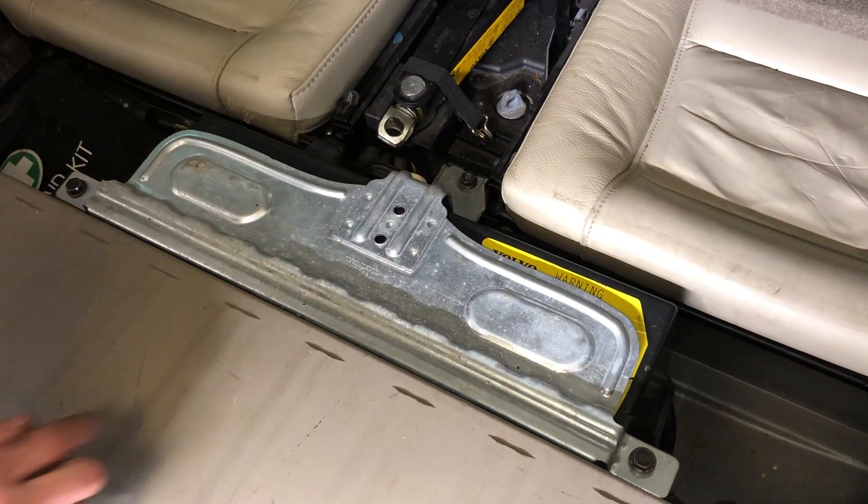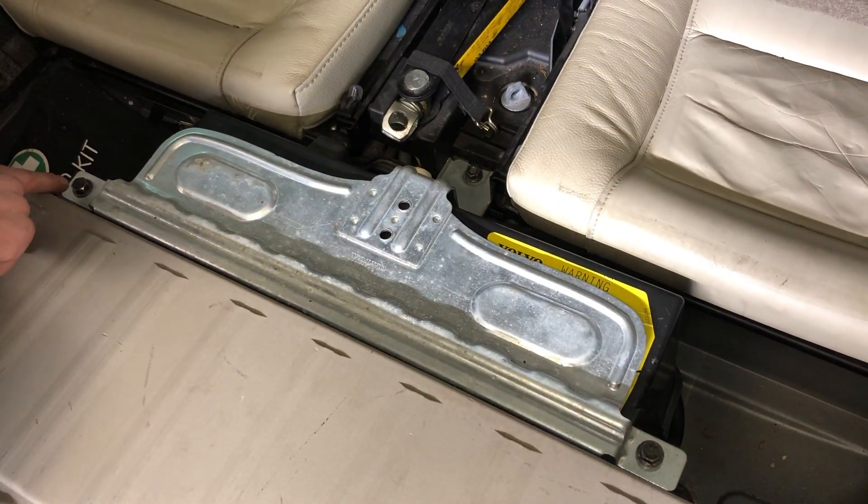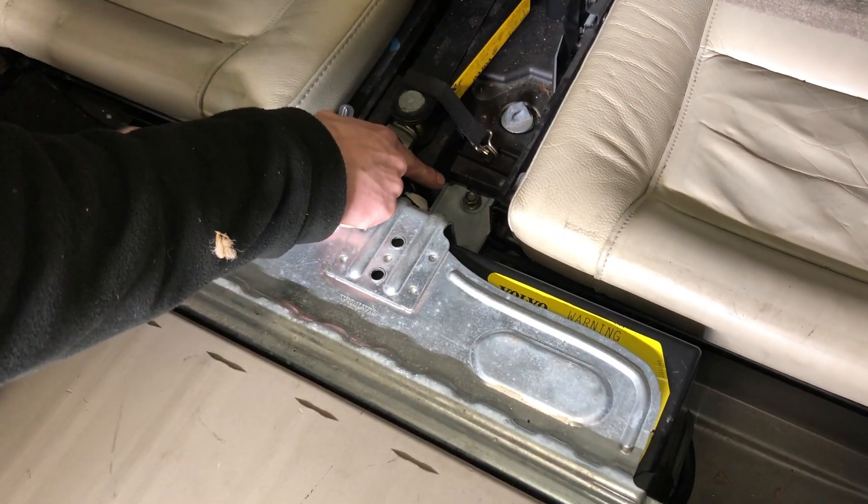Now remove the cover for the battery. You've got a 13mm bolt on both sides and a 13mm nut down here.